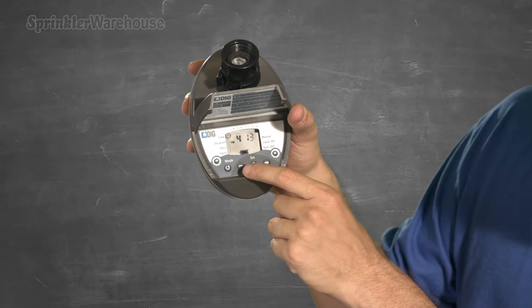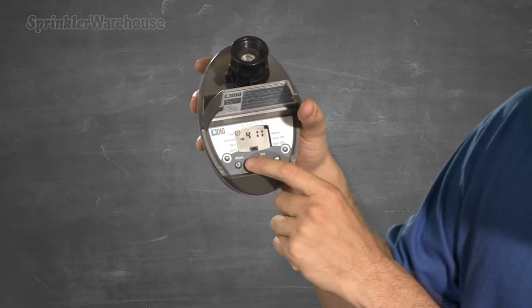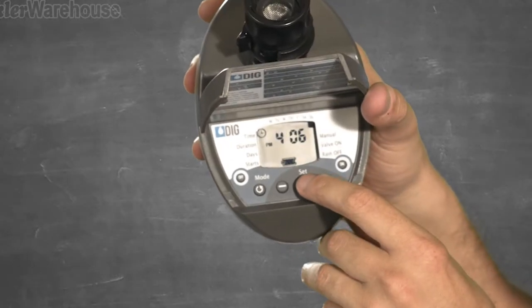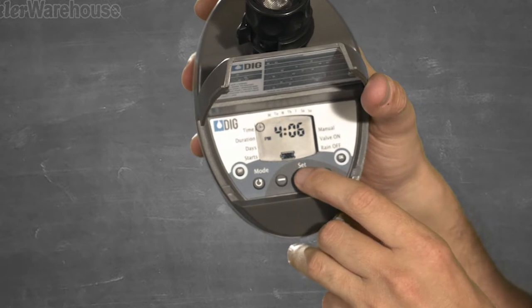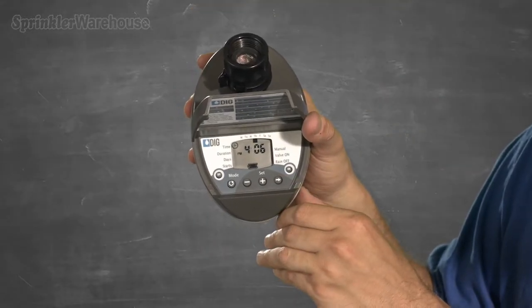Now press the arrow button again, then use the plus or minus buttons as necessary to set your minutes. Press the arrow button again to set the current day of the week. Use the plus or minus keys to choose your day, and the arrow button once more to exit the current time program.